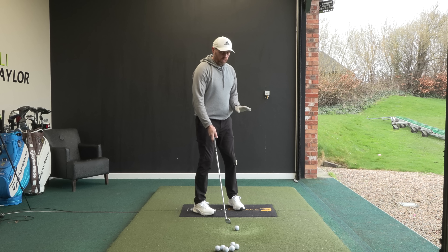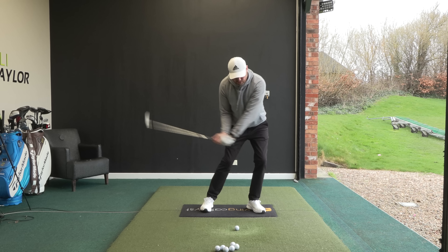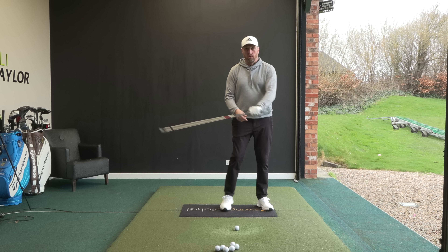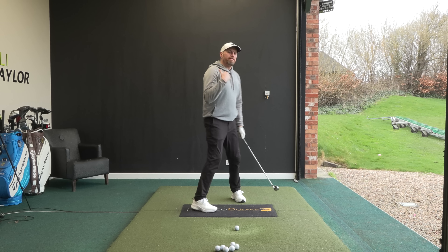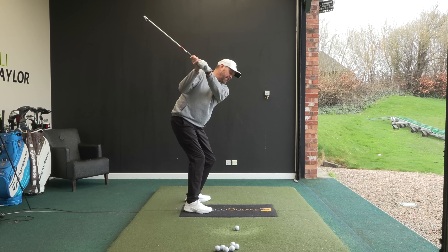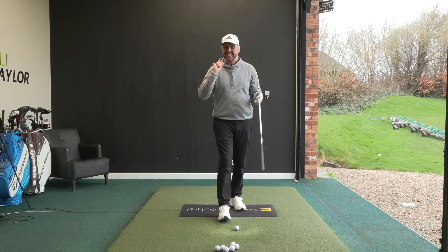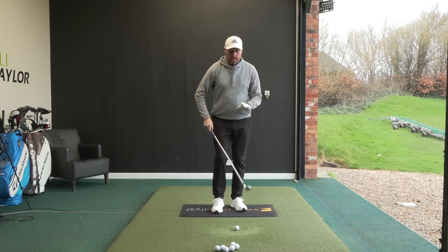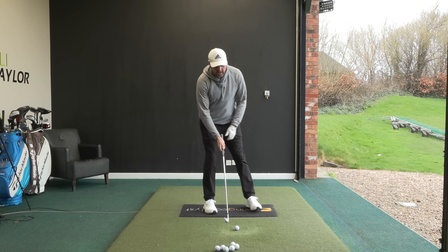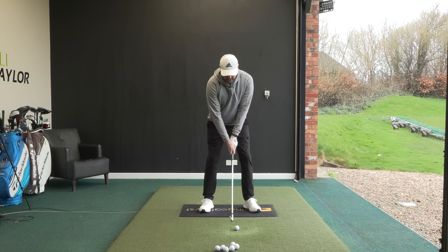The big thing for me is I've always swung from the inside. As I've worked on getting my weight forward to improve that low point, it's actually made me swing the club more from the inside, exaggerating the path even more — and then it came down to how good I was with my hands. So for me personally now, I actually want to feel that once I get to the top, I'm going to get the club swinging left through impact. Why would you want to swing out to in? If I can get the club very slightly out to in from a swing direction with my low point ahead, that should give me a much more accurate, straighter shot.